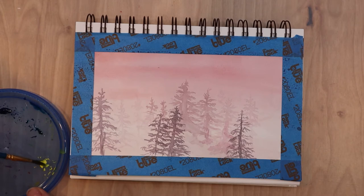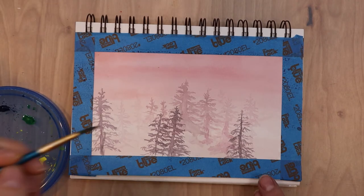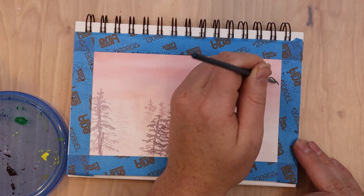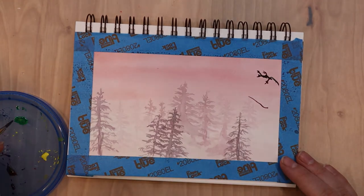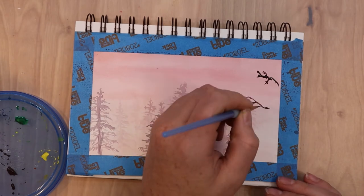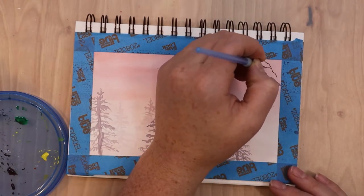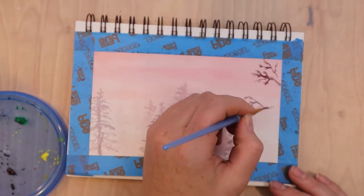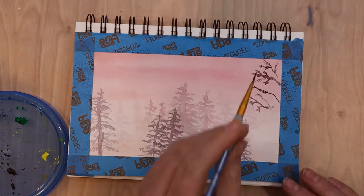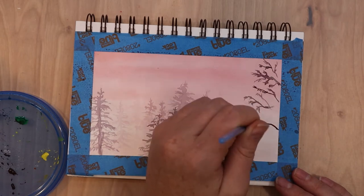I pulled down any trees that were sitting a little too high and started mixing colors for trees that will be only partially visible — the closest ones to us, mostly out of frame with branches coming in from the sides. These foreground trees are painted with more concentrated color and a little more green, because being closer means they're less influenced by mist and atmosphere. I still kept some red undertones so they wouldn't stand out too much.